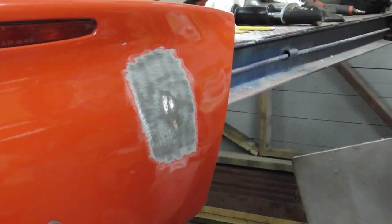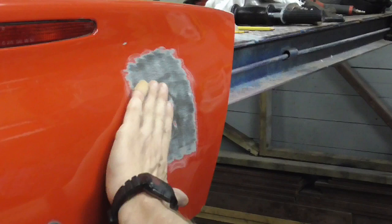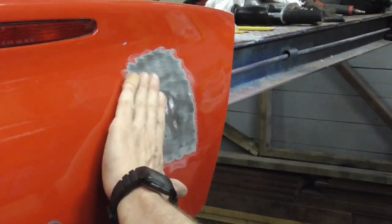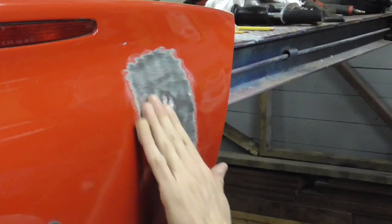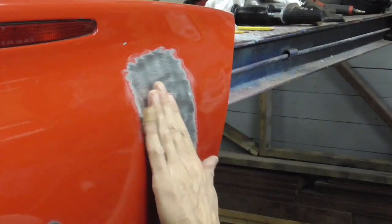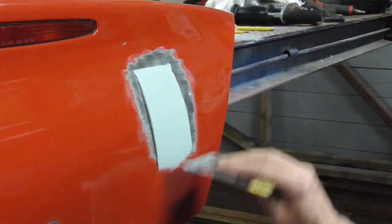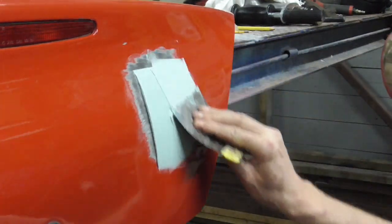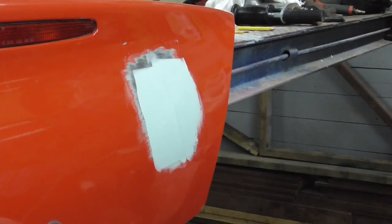So now we're just going to spread a little filler. Before we spread it, I go one more time to make sure I just have a little bit of a low spot left. I'm pretty sure there's no high spots because I knocked those down. So we're just going to spread — and that's good right there.